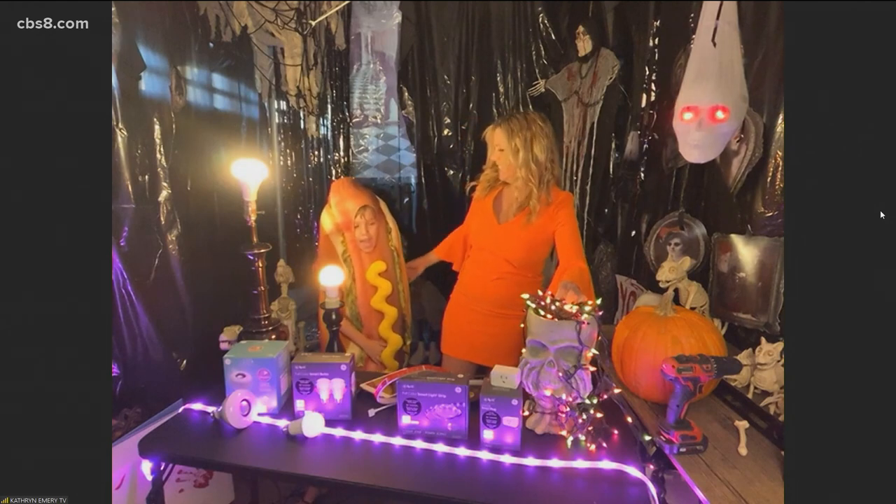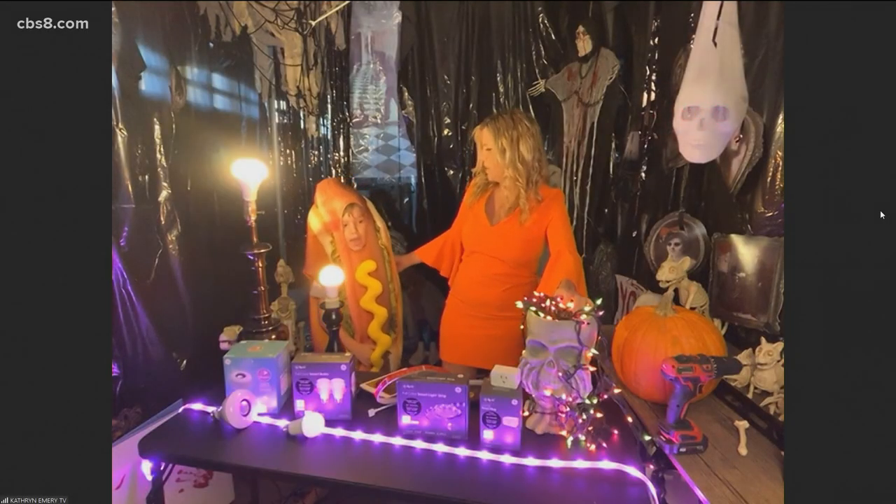Catherine, where can people learn more and get some more tips? Everybody should go to bethebesthome.com. Happy Halloween to everybody! The sweetest hot dog that we've seen on this show. Thanks guys, have a great rest of your Halloween — thanks for all those great ideas.